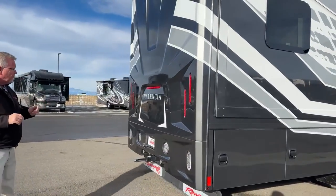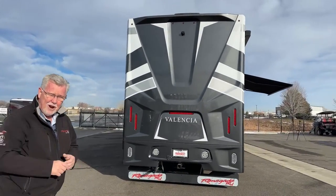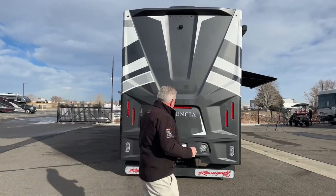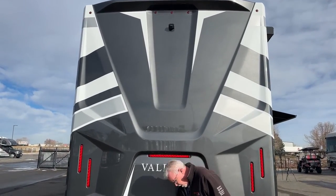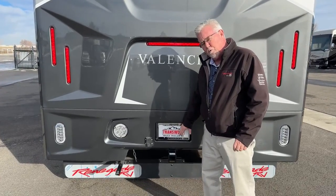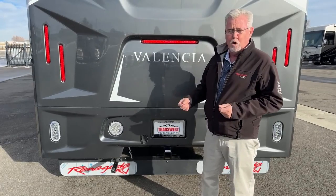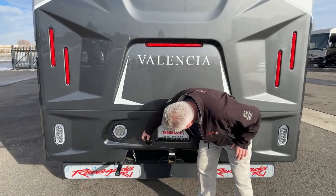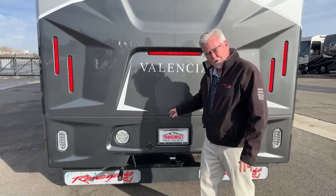Moving around the back — again, this is a new cap, and I think they did a good job. The Valencias had kind of become stagnant; it had been five or six or seven years before they made any changes. With the new cap and some new colors inside, they did a great facelift on it. You can see your camera up there — you've got the three-way camera system. You are rated to pull 12,000 pounds, so for a 360-horse engine that's a good tow rating. You do get your two-inch receiver, your seven-way right here, and also on board is an integrated CURT brake controller up in the dash area.